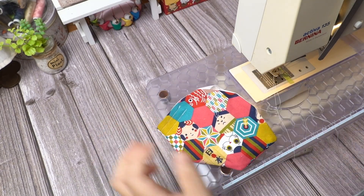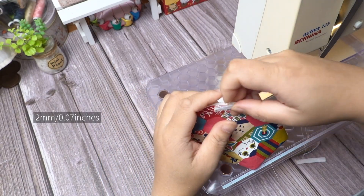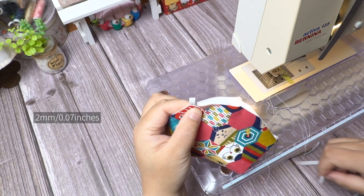Slotting the elastic and top stitch along the whole edge of the mask — about two millimeters, that's not quite zero point zero seven inches away from the edge.